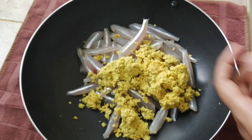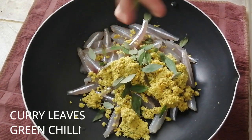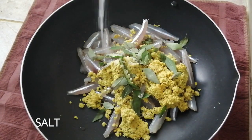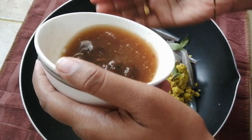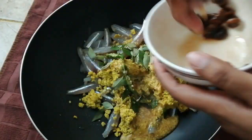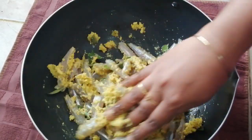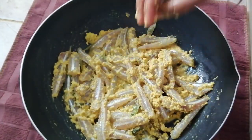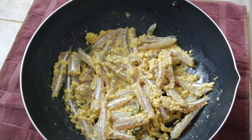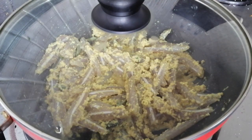Mix the meat well. It will take about 5 minutes. Add some green onions and turn them on the side, then add a yellow onion to the green onions. Mix it well. We will cook for 5 minutes on low flame.